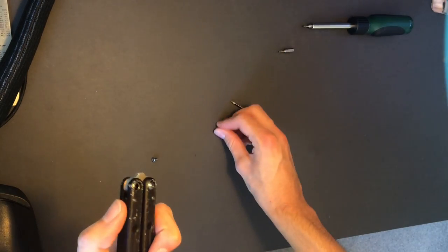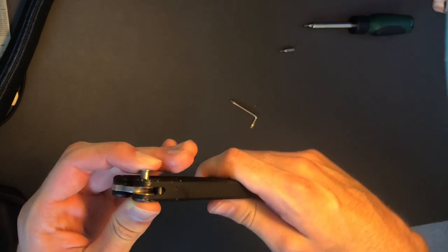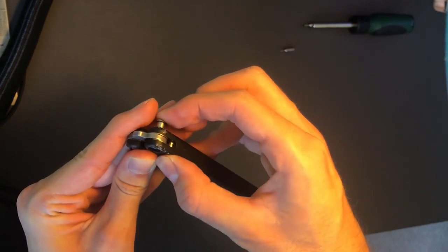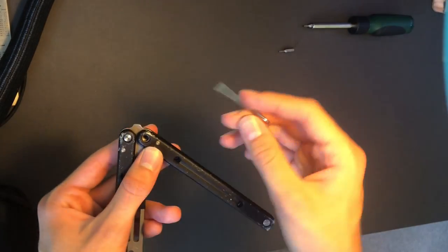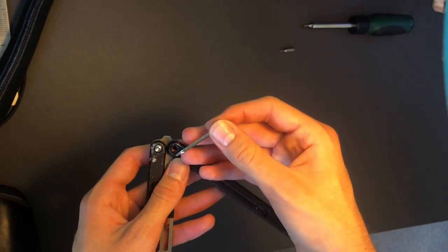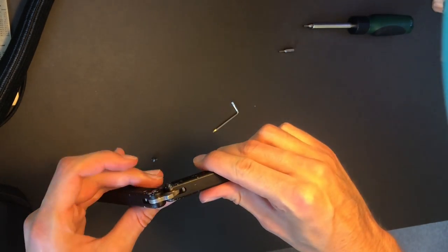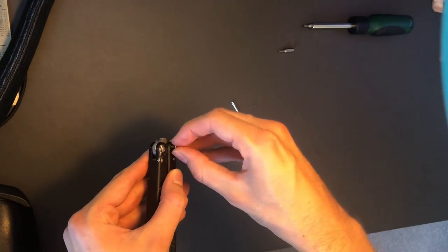This helps to line everything up and you'll find that putting your pivot through becomes a lot easier. It'll go through the first washer, but then your blade might not be in the right place — just wiggle it around and line it up and it should pass straight through. To get the second washer in place, wiggle the handle up and down and usually it'll pop through. If not, look inside and push that washer in the right direction. Then it's just a case of screwing in your screw.